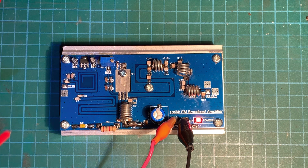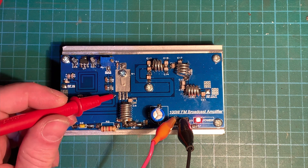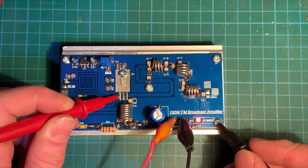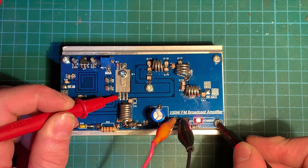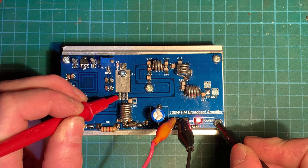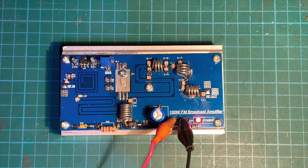The way we adjust the bias setting is we go to the input for the transistor there, go onto an earth on there, and we want to be adjusting this here to 2.6 volts. That is it — nice and easy. Let's zoom out.